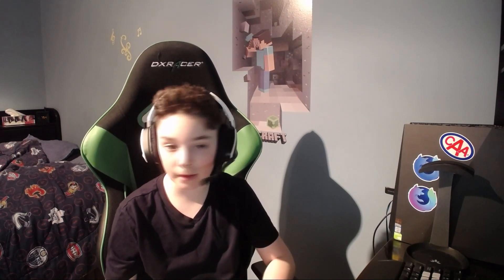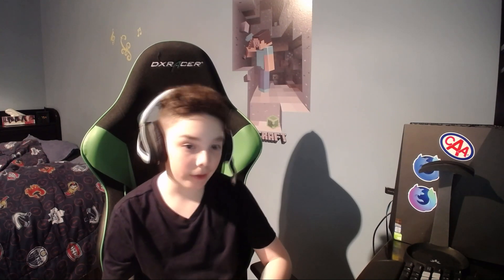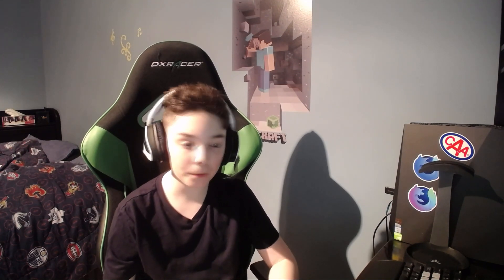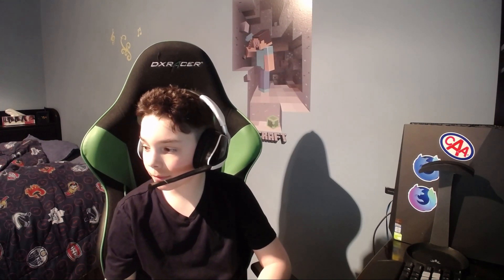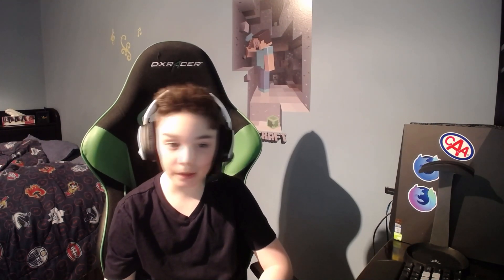Hey guys, Blade here. Welcome back to another video. Today we're going to be doing a bit of a different video because I'm going to be showing you how to set up the HTC Vive and HTC Vive Pro — they're pretty much the same thing. Without further ado, let's get into the tutorial.